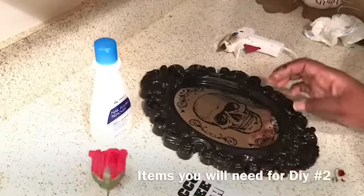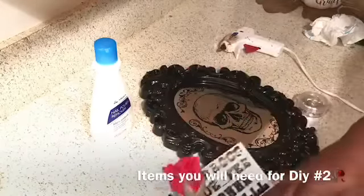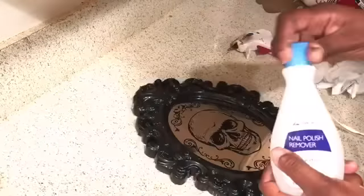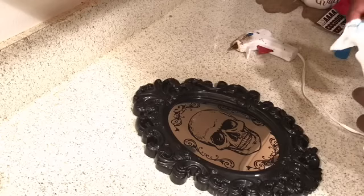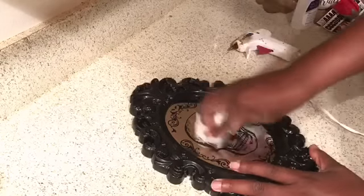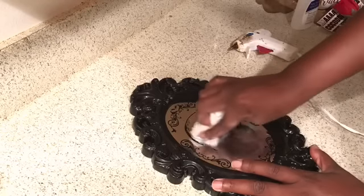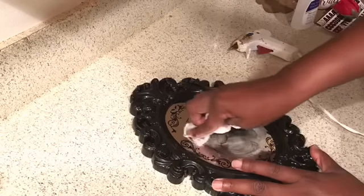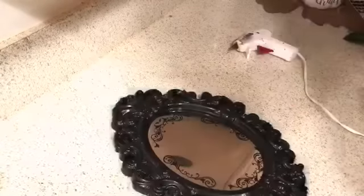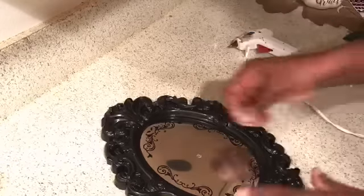For number two, we're going to use this faux mirror from the Dollar Tree, as well as the blings, these letters also from Dollar Tree, a red rose, and acetone nail polish remover — which also came from the Dollar Tree — plus our glue gun and glue stick. We're going to pour the acetone on a napkin and use it to remove the skull head from the face of this mirror. Be very careful not to disturb the details around the skull head, as those can also be removed with acetone. Continue until you get the clean desired look. Then take the hot glue gun, place a small amount of glue, and place a bling directly on top.